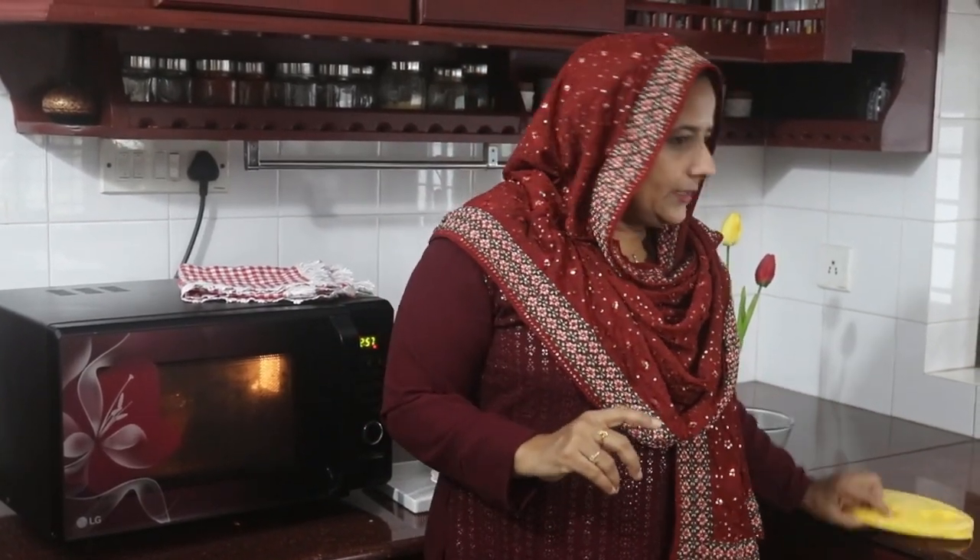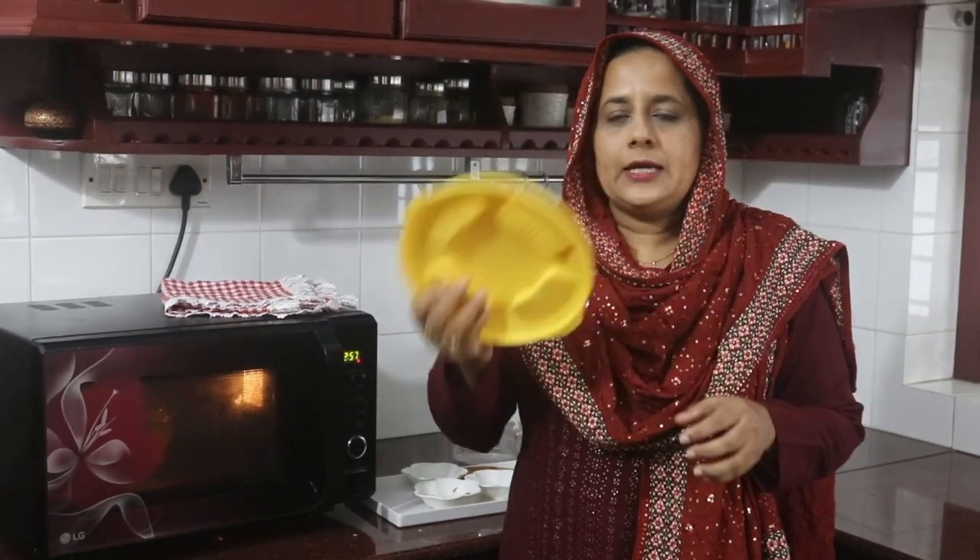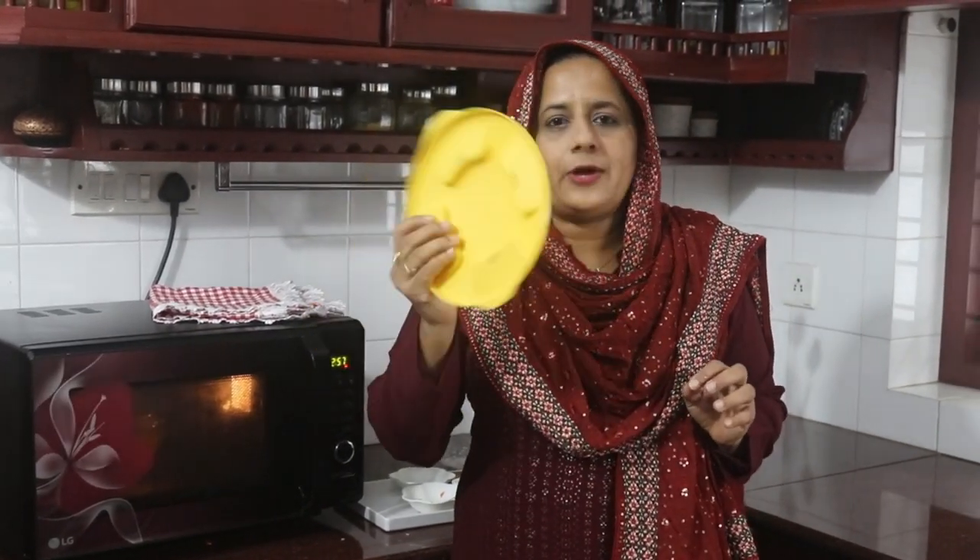I used it in the microwave in glassware. This is microwave-safe. If you use the microwave-safe glassware, you can use these glassware dishes.